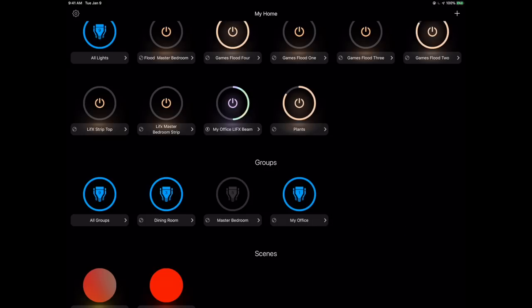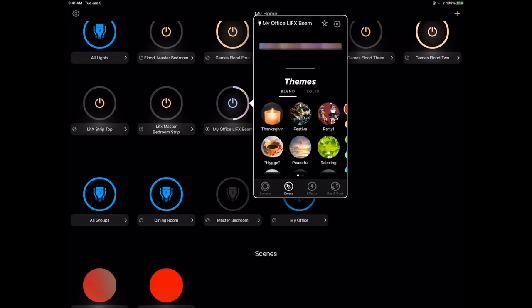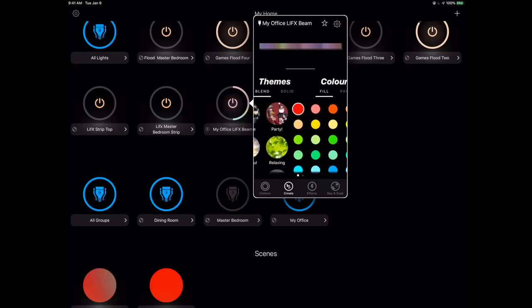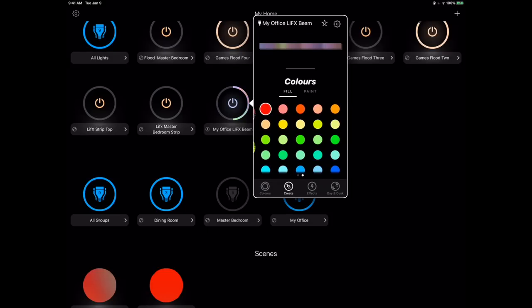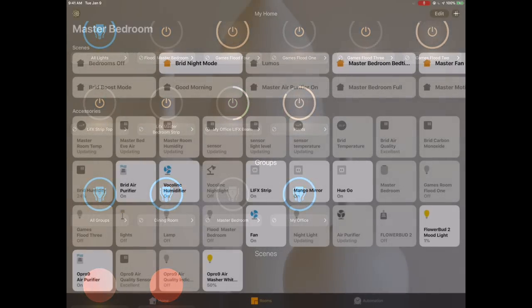You've got themes as well. One thing to be aware of: I'm on the office group so I won't get the paint function. If I flip over from the group to the "My Office LIFX Beam" device directly, I get this paint function. I tap on the device — not the group — and at the top I've got the actual bars of the beam. If I click paint on the right, I can choose specific colors and tap along the top to assign them — yellow here, green there, a purpley-magenta — and really adjust exactly what I want.